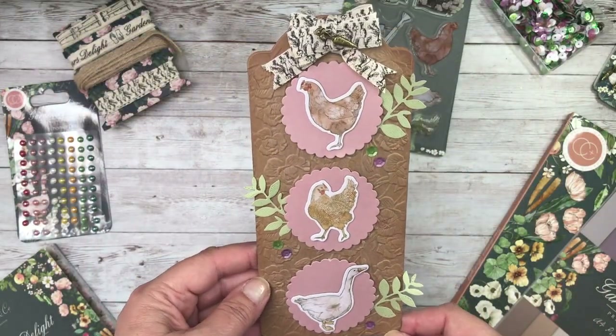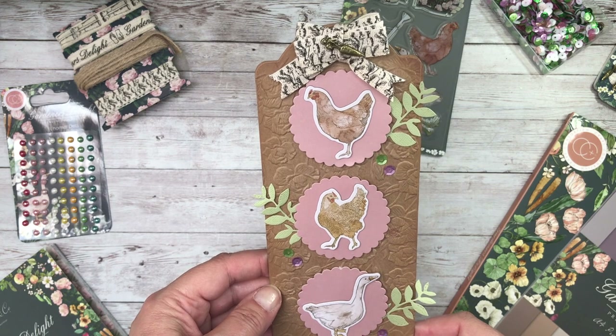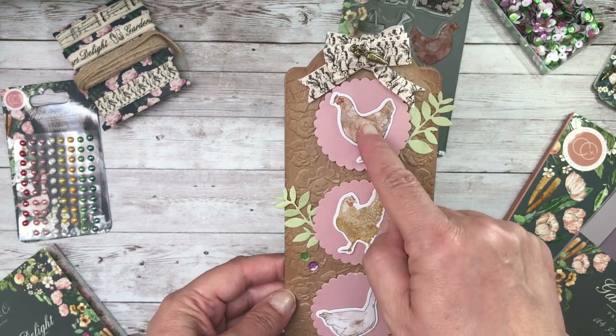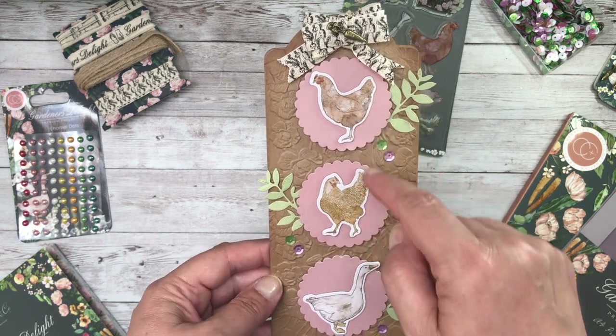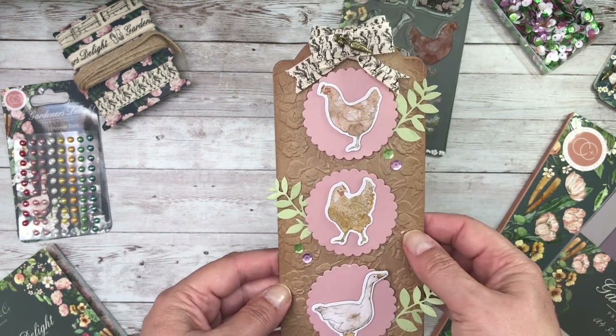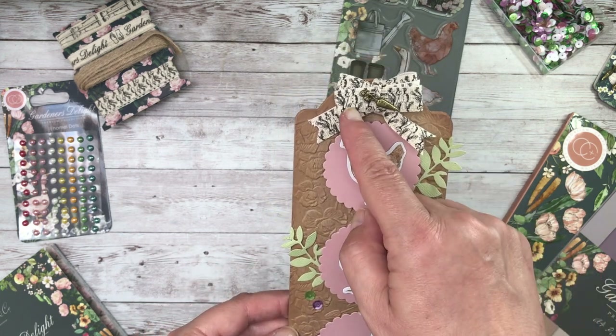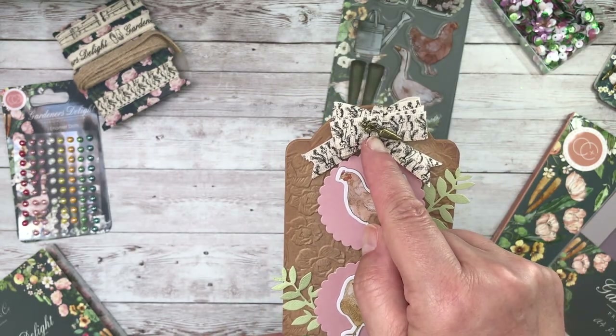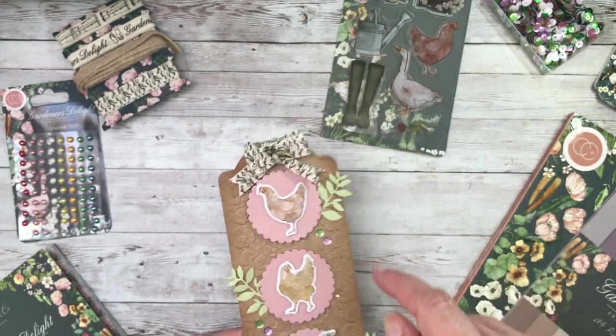This is another cheeky DL tag card and I've used the chipboard ephemera again — so you've got plenty with the ones that I've shown you. The chickens and the geese. And then here I've coordinated it with one of the ribbons and that metal embellishment.